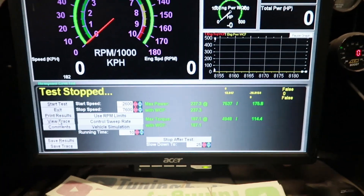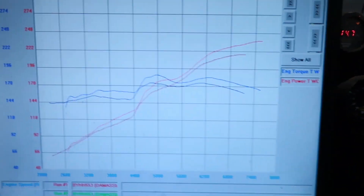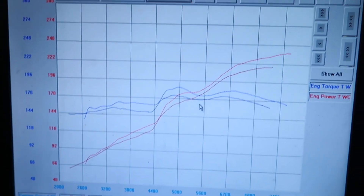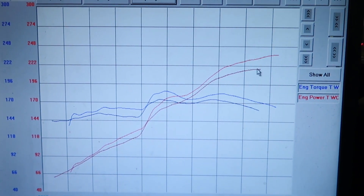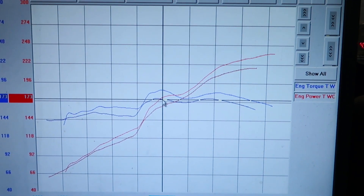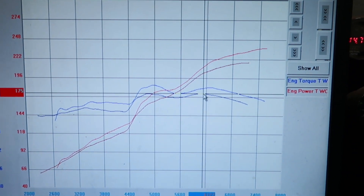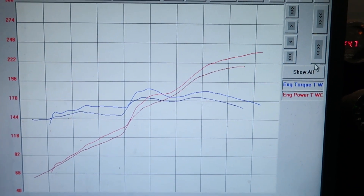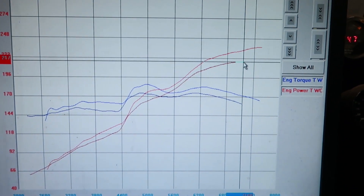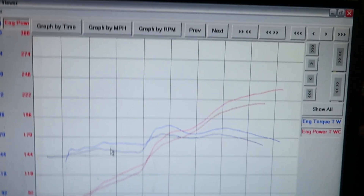Let's bring up the old graph. Okay, there you go. Got the old graph up. You can see huge gains everywhere, basically. Peak torque before was 175, it's now 187. And 218 versus 237 horsepower — huge gains everywhere.